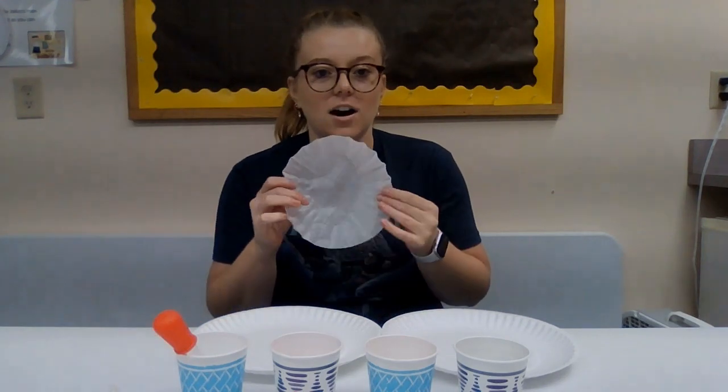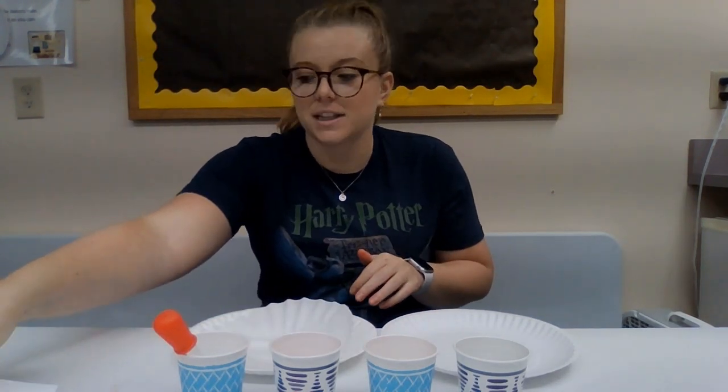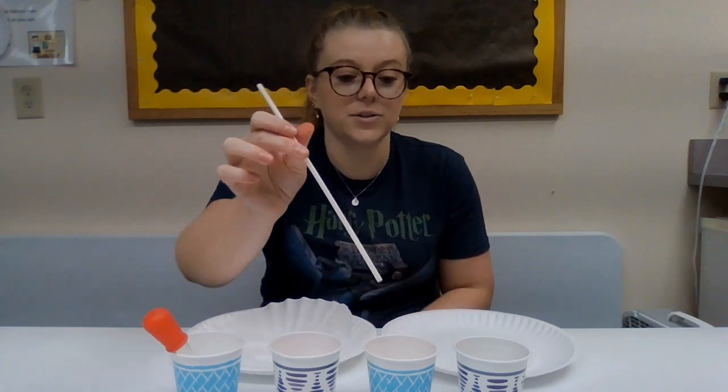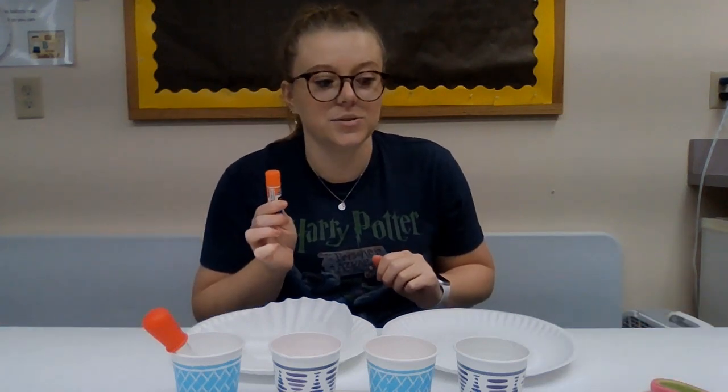You're going to need two paper plates, a coffee filter, your tree template, and then a few cups to put your watercolor paints in. I chose three colors: red, yellow, and orange, and then I have another cup for water. I also have a straw that I'm going to use to get the colors out. And then you'll also need a pair of scissors to cut out your tree and a glue stick.